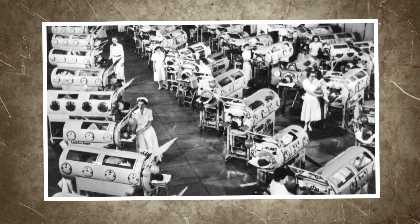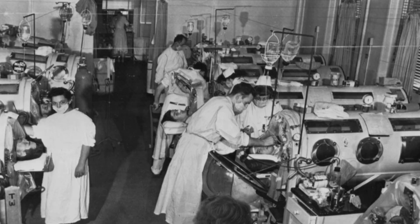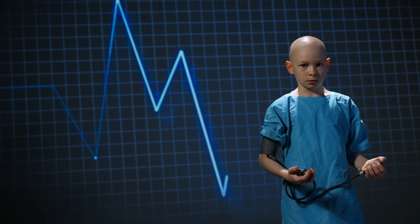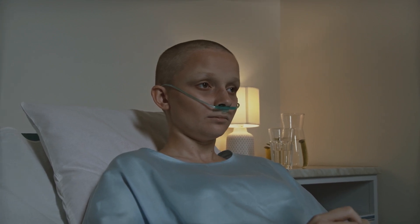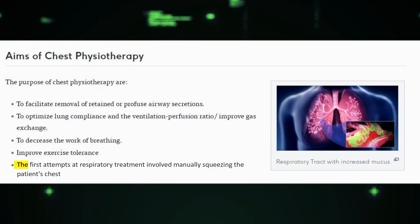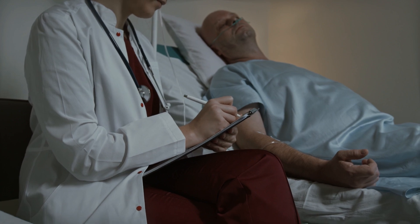The story of iron lungs began in the early 20th century when doctors searched for a way to help people with polio breathe. At the time, polio was a devastating disease that caused paralysis of the respiratory muscles, making it difficult or impossible for patients to breathe on their own. The first attempts at respiratory treatment involved manually squeezing the patient's chest, but this was exhausting and often ineffective.